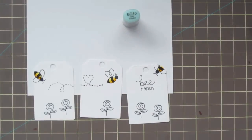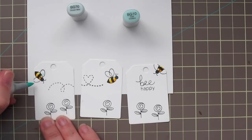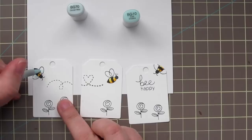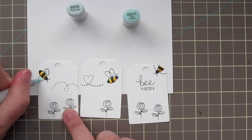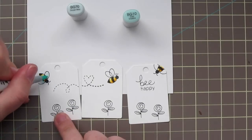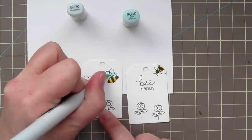And then I'm going to move on to their wings. For that I'm using BG10 and BG70. BG70 has a lot more gray in it, so it just makes a really nice fade out from the BG10. I really like it for translucent type wings — for fairies or bees or any kind of thing like that.